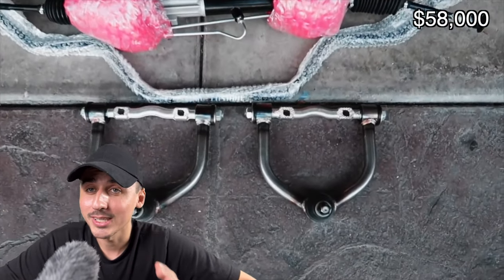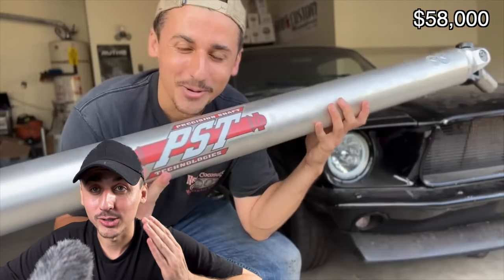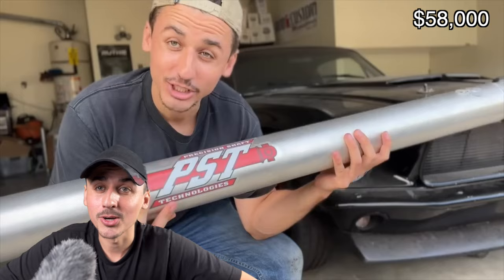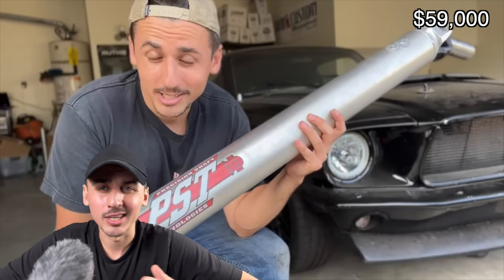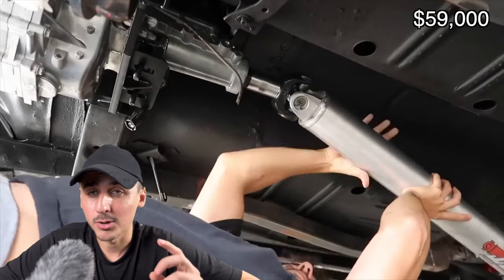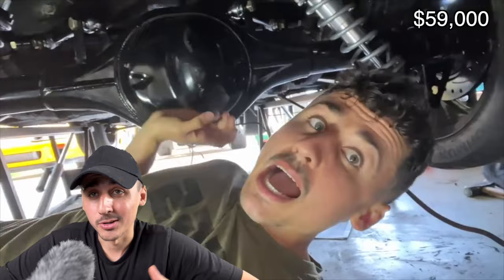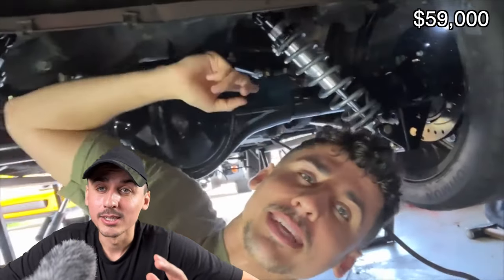Now with the engine and transmission in the car, you need a driveshaft to connect the transmission to the rear end. I got a one-piece aluminum driveshaft from Precision Shaft Technologies for about $800. It will vary depending on material — steel, aluminum, or carbon fiber which is the most expensive. It's also a good time to upgrade your rear end components when swapping a higher-horsepower motor.